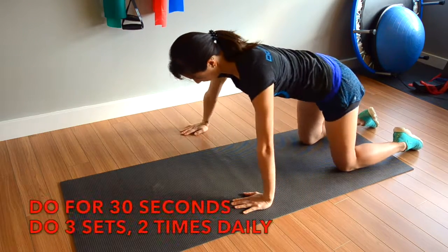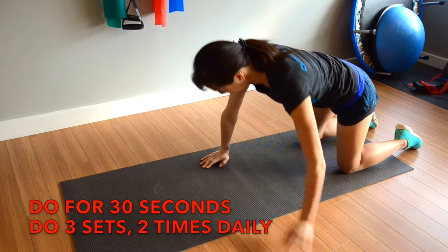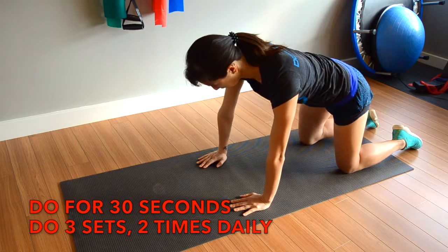Repeat this for 30 seconds, three sets, two times daily. If you have any pain or are unsure if this is the right exercise for you, consult your local physiotherapist before doing this exercise.